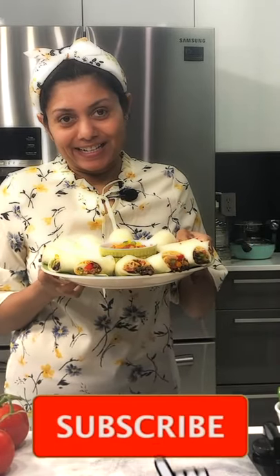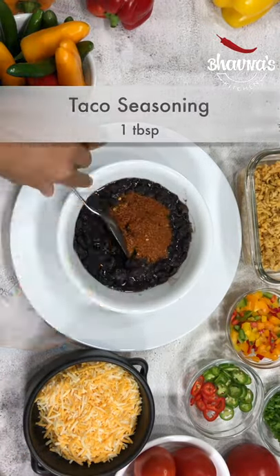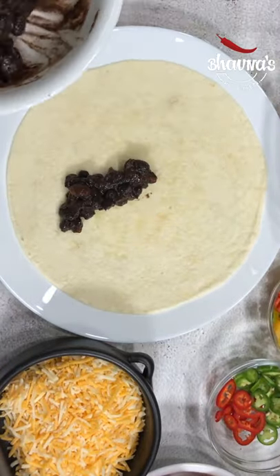Today let me show you how quick and easy it is to prepare a burrito platter for your next party. Mix the black beans with taco seasoning and keep aside. Take one nine-inch tortilla at a time and spread the fillings.